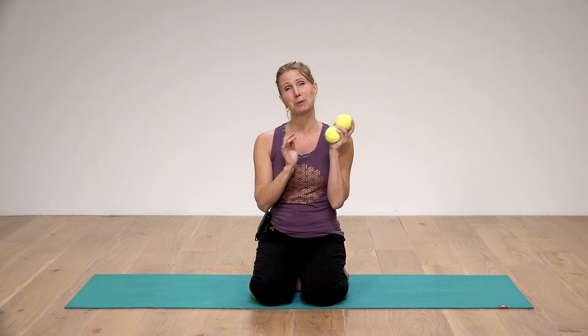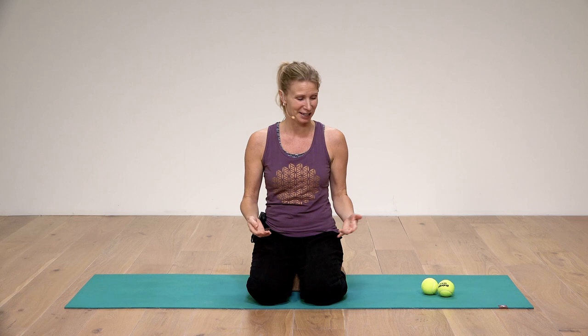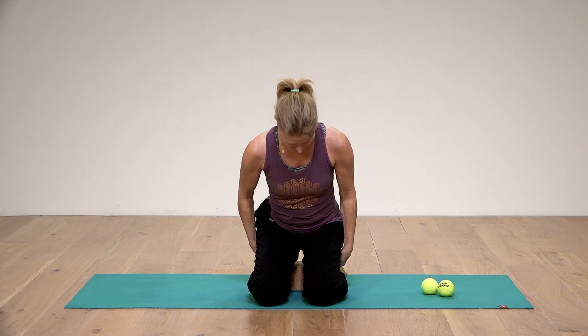Hi everyone, welcome to Eckhart Yoga. I'm Esther and for this practice you're going to need two tennis balls or any kind of other balls — we'll use them to massage along the upper back. I'm sitting on a block just to be a bit more comfortable to sit on my knees, so you can do the same or just use a pillow, or you can just sit on your heels. The flow is going to be about loosening out the neck, shoulders, and upper back mostly.